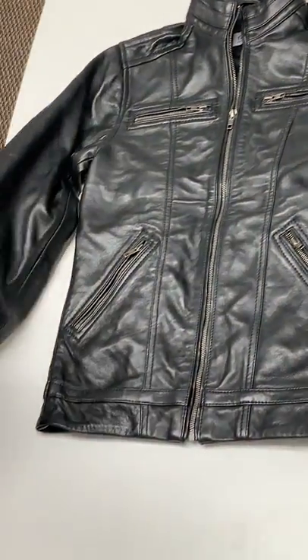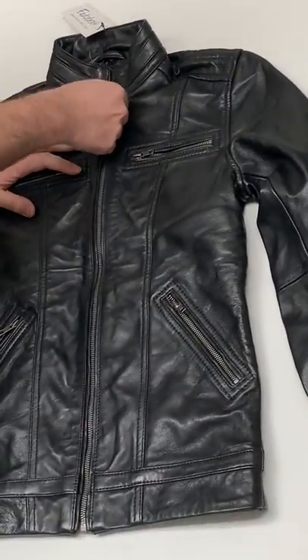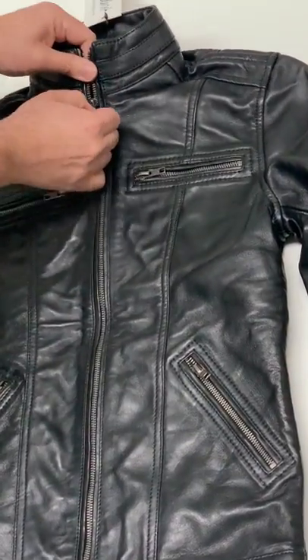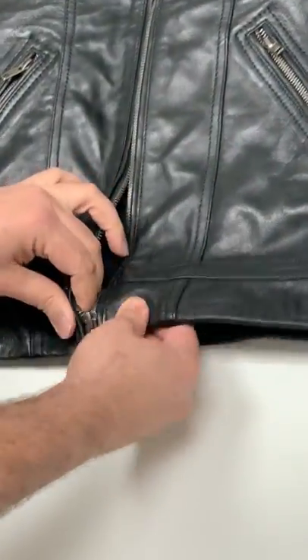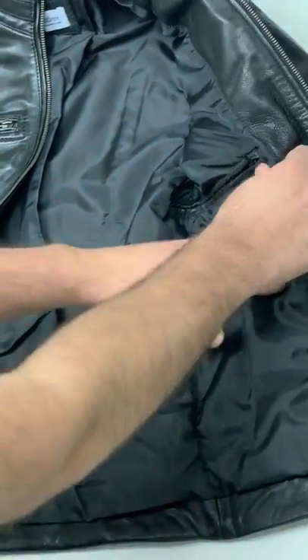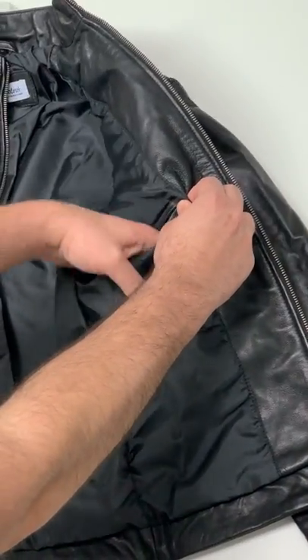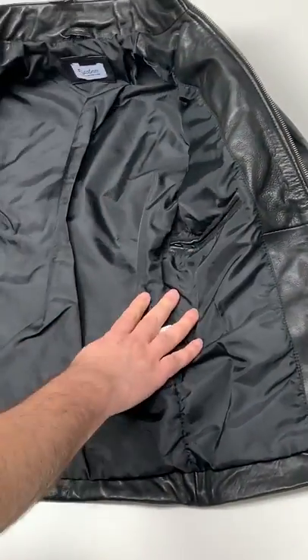It's actually made out of lab skin leather, and we have original YKK zippers. As you can see inside the jacket, it's fully lined with satin. There's one inner pocket here with a zip.